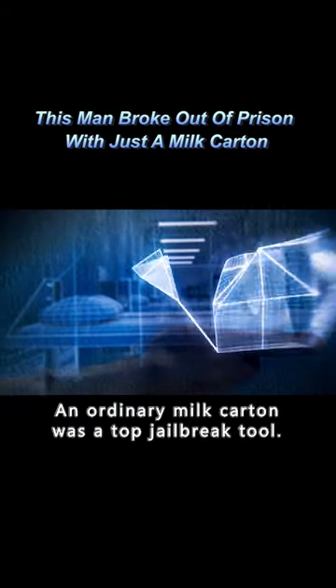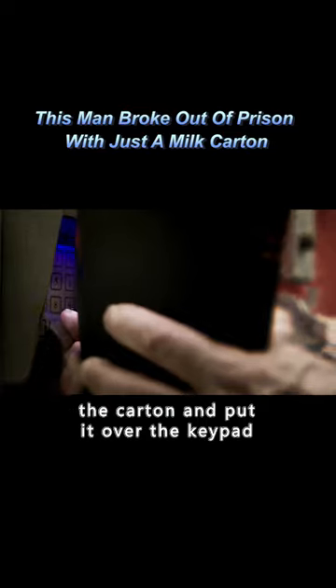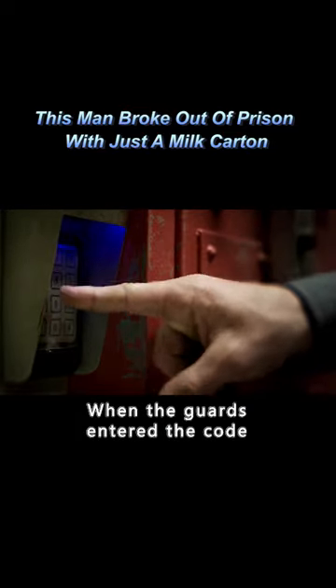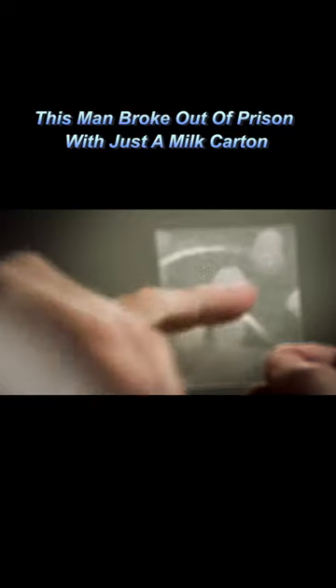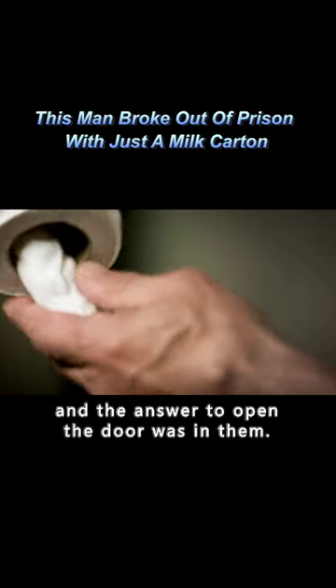An ordinary milk carton was a top jailbreak tool. Scrape off the thin wax paper inside the carton and put it over the keypad. When the guards entered the code, their fingerprints would be left behind. According to the marks, there were 24 combinations of passwords, and the answer to open the door was in them.